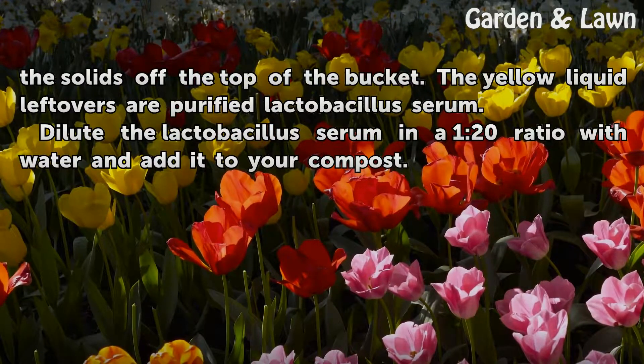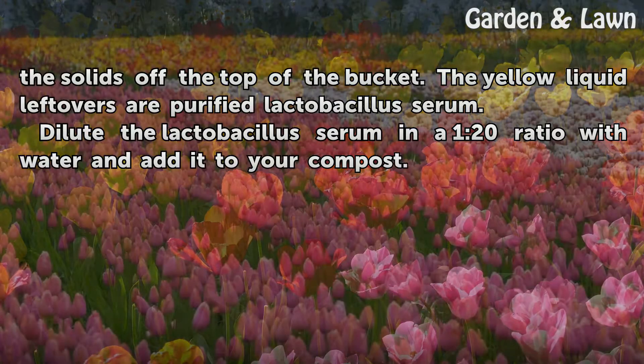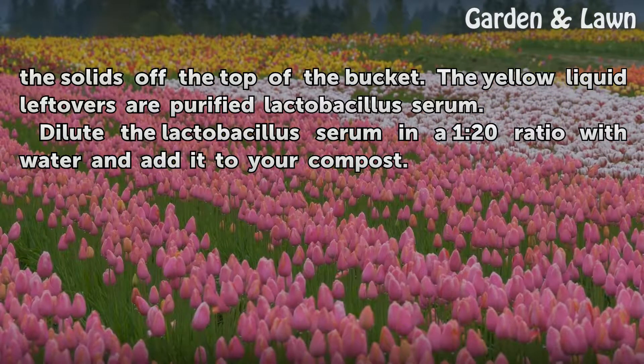The yellow liquid leftovers are purified lactobacillus serum. Dilute the lactobacillus serum in a 1-to-20 ratio with water and add it to your compost.